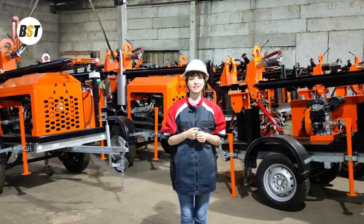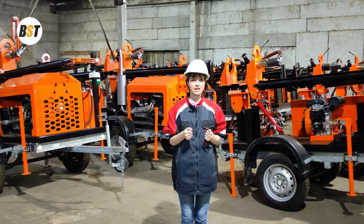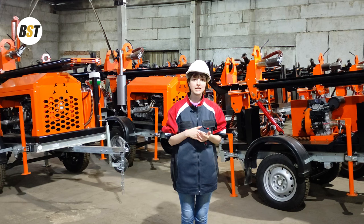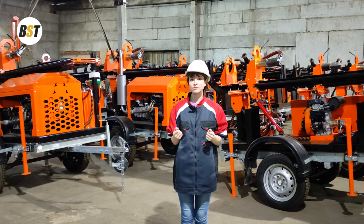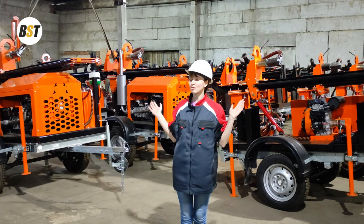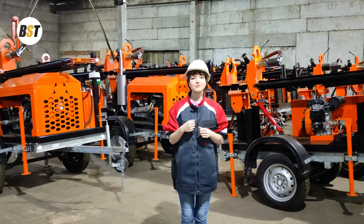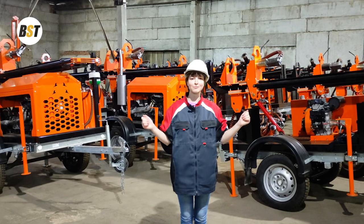All the components of a drilling rig mentioned in this video are always available in our stock. Therefore we guarantee short production time: up to 30 calendar days for truck-mounted drilling rigs, 14 calendar days for self-propelled machines, and small size drilling rigs are always available and already in our warehouse of finished products — where we are at the moment.